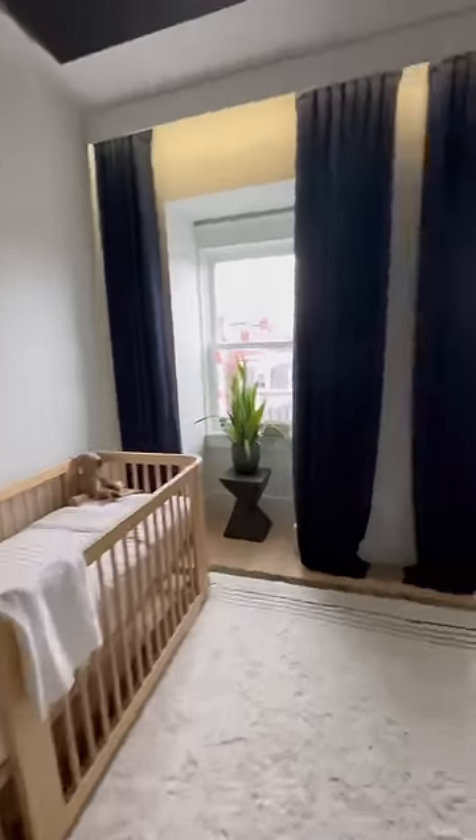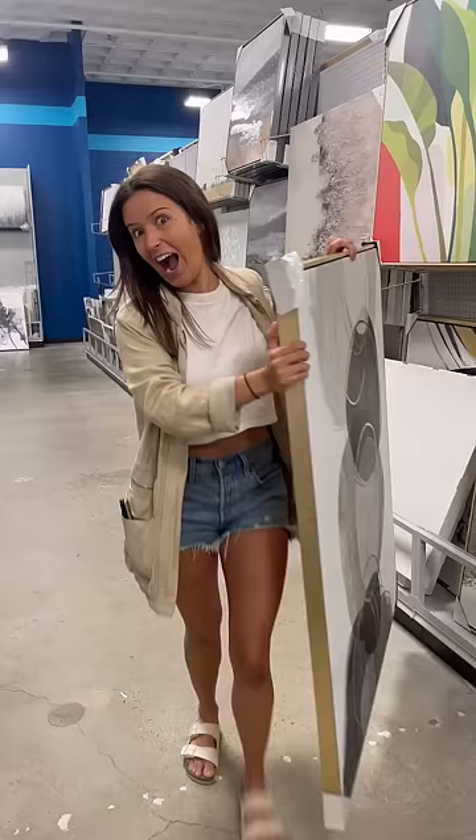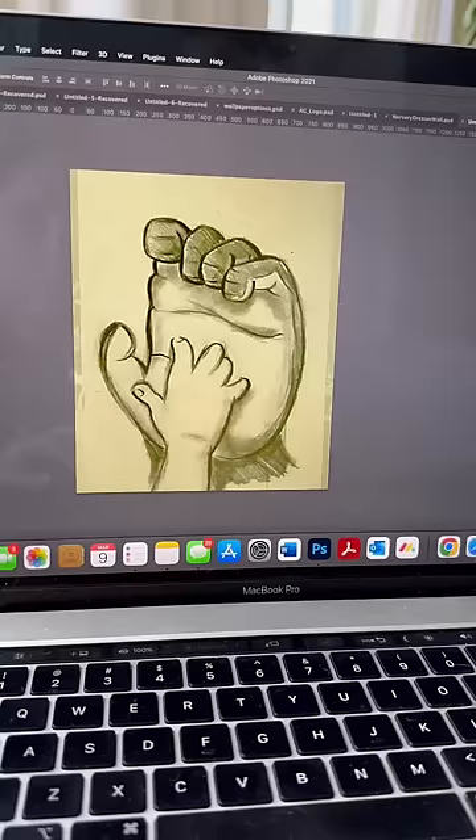I don't want literal art in my nursery. It's too on the nose and leaves nothing to the imagination. I also need it to be large, on a budget, and done fast, so I started by filtering this image from Tarzan to make it look abstract.